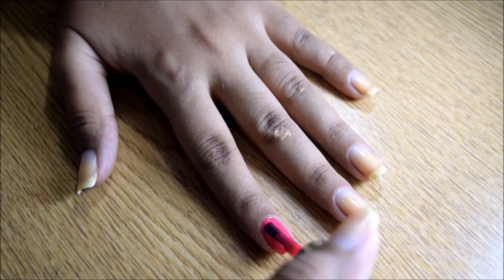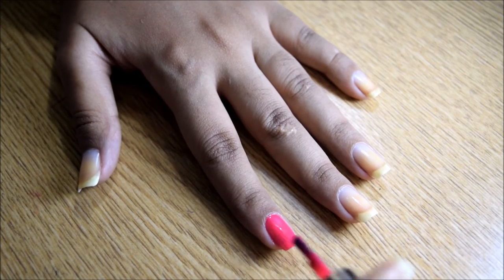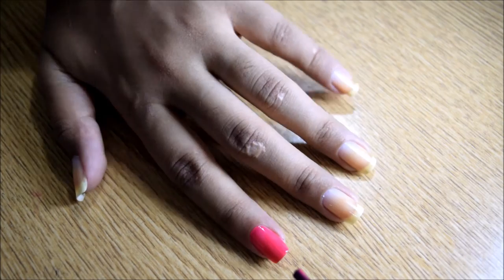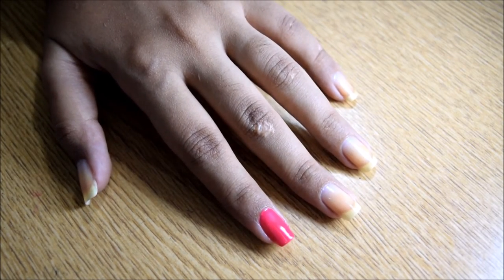If you have any uncovered spots, go over them very quickly and there you go. You're done and now you have perfectly manicured nails done just at home all by yourself.